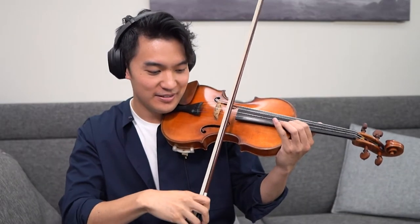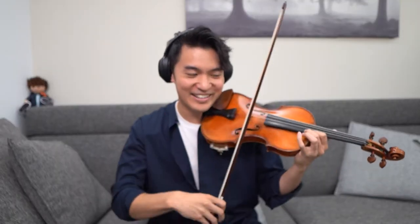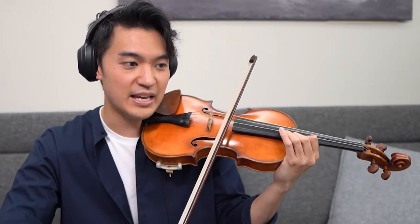Before we do the contrasting thing, I just want to fix one little thing. I notice that you keep — I keep hearing this A string. That tells me that you're not switching the bow fast enough, that you're sort of still trailing the bow on the A string.